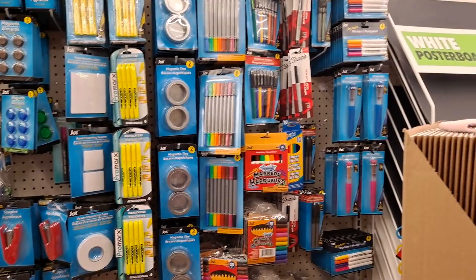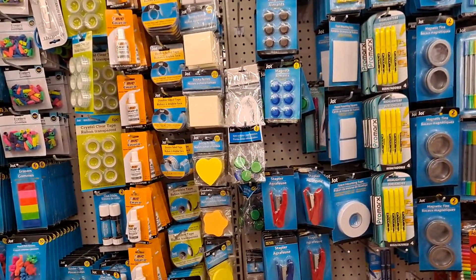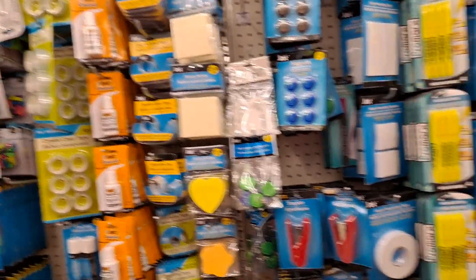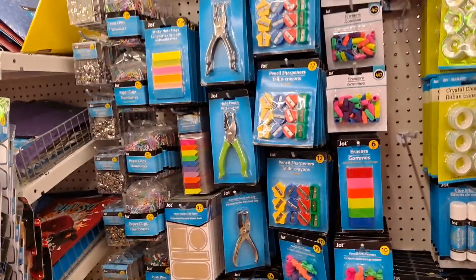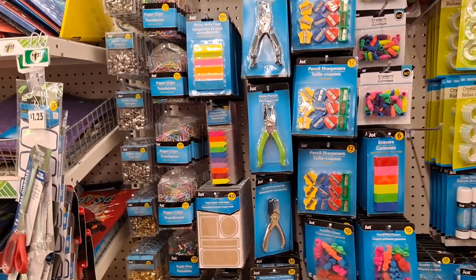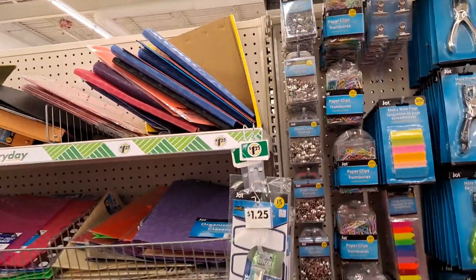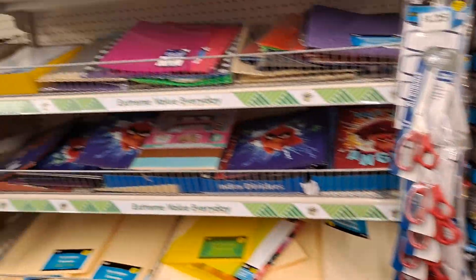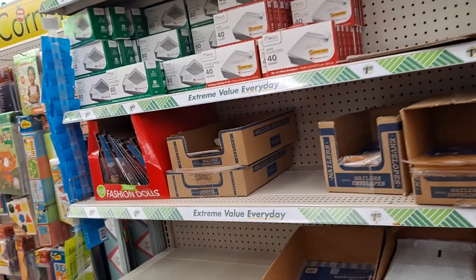I'm also scoping out the office supply section to see if they have the pegboard system — I don't know where they would put it in this store. I did find them at another store when I had to dash in. I didn't get a chance to film that, but if I need to I'll go back there and film it. That pegboard system is incredible — I'll do a haul and show you guys what it looks like, but I'm waiting for it to get everywhere.